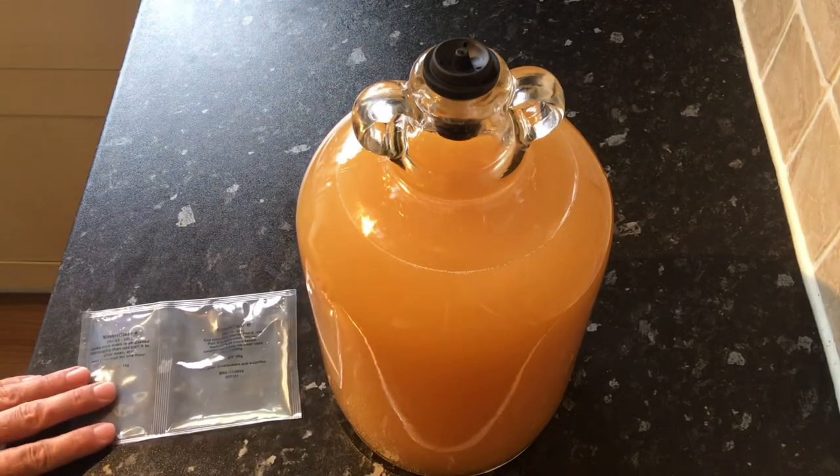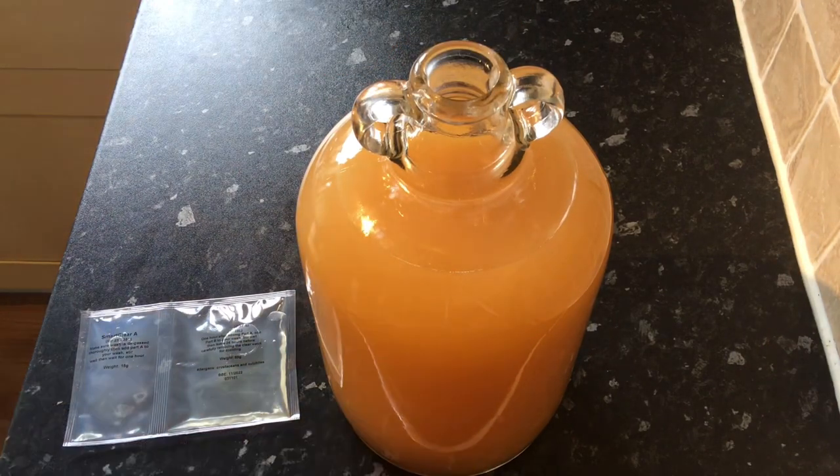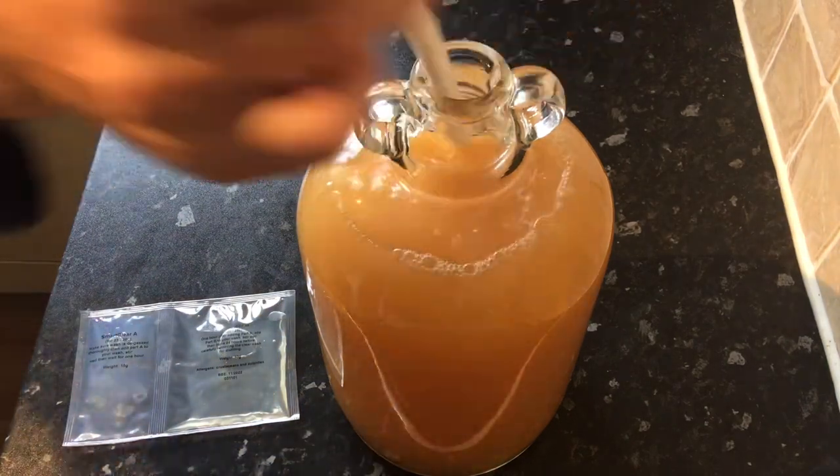To clear the wine, I like to use a finings — this is a two-pack liquid solution. Once I've followed the instructions, I can now leave this to clear and then bottle it up.